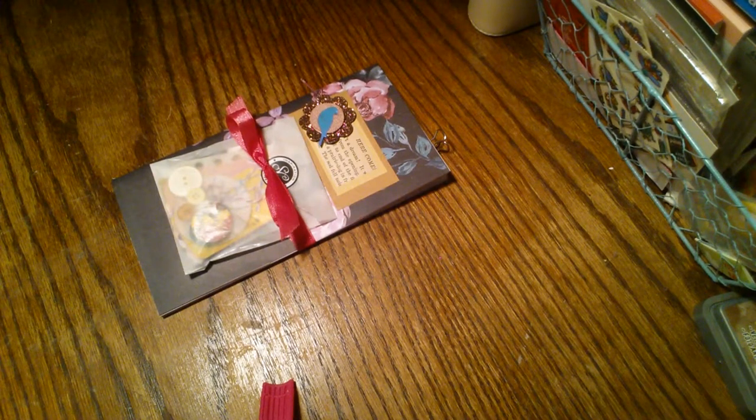Hello friends, this is Sherry from Turquoise Dreaming and welcome to my channel tonight. I'm just stopping by to do a quick flip through of this Traveler's Notebook.